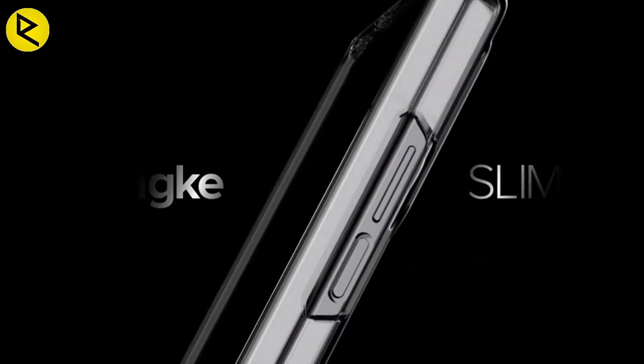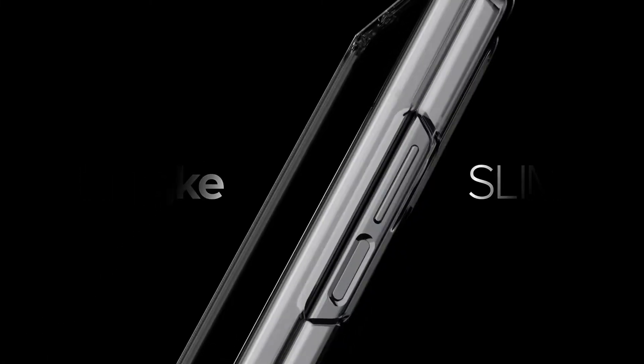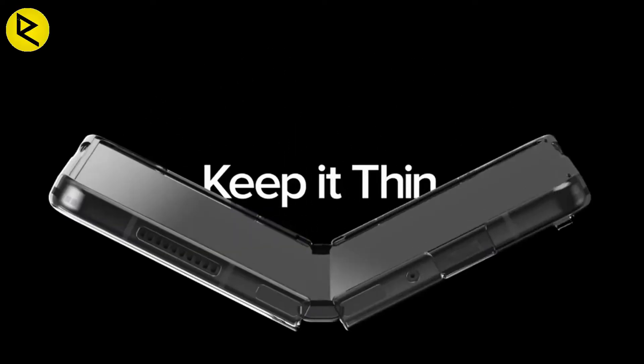It uses a raised bumper frame designed to provide a buffer against face-down drops while padding your phone's vulnerable edges. It is slim enough to work with wireless power share. The only part it does not protect is the rear of the phone's hinge, so while this case might not be ideal for users with a chronic case of butterfingers, it is an elegant way to show off the stark colorways of your phone without leaving it vulnerable to accidental damage.